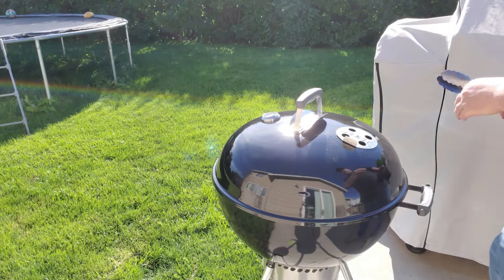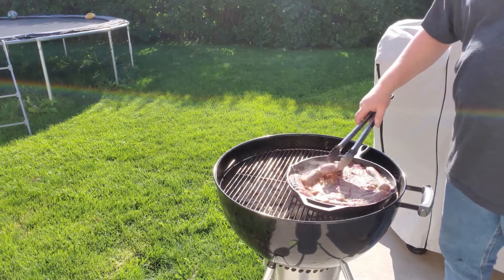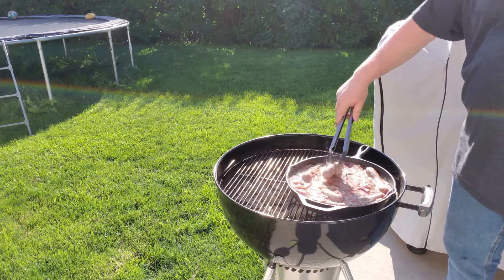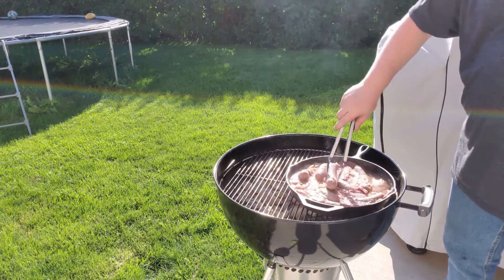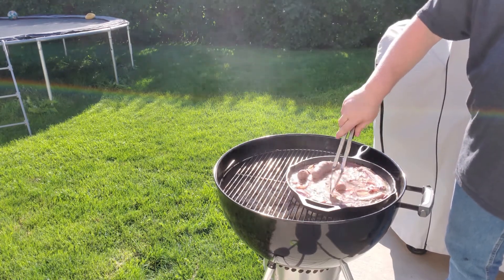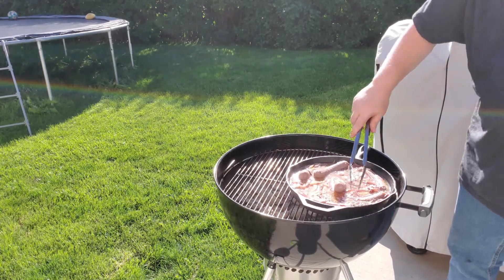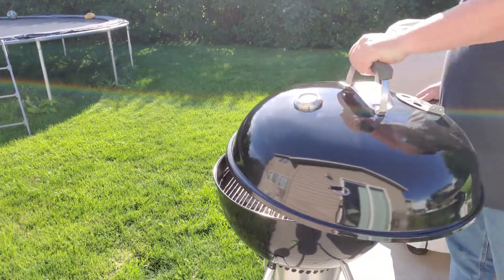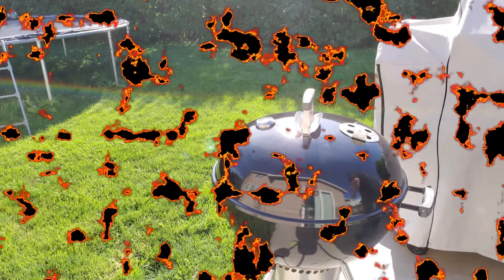We're back — it's been about 15 minutes. We're going to take a look. Yeah, they're starting to plump up. We'll give her about another five minutes and come back and check on her.